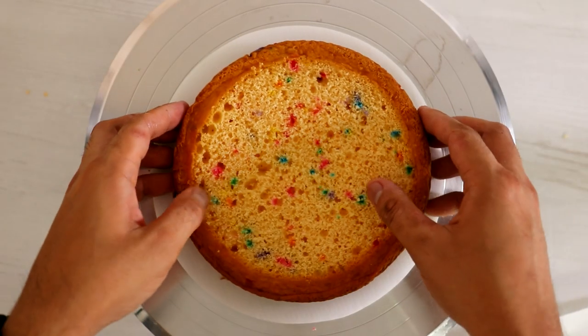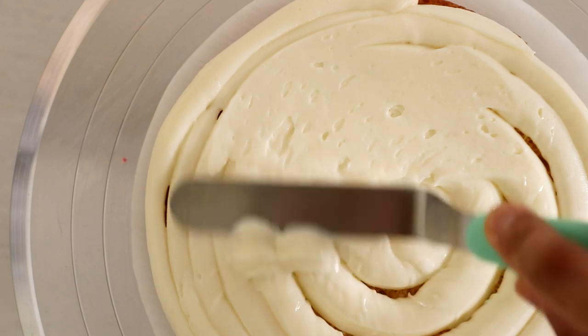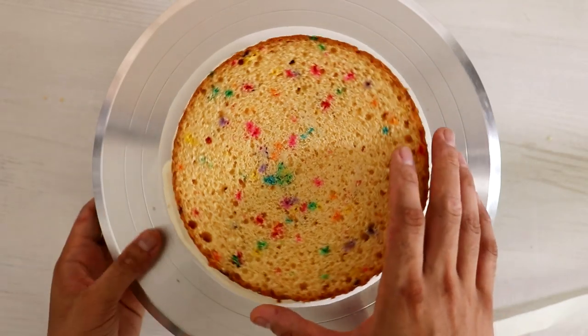Now let's start to stack. I'm using the top as my bottom and just adding some buttercream into the middle, spreading it around with my spatula, and then adding the top.